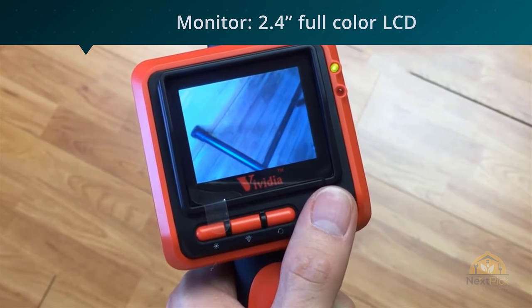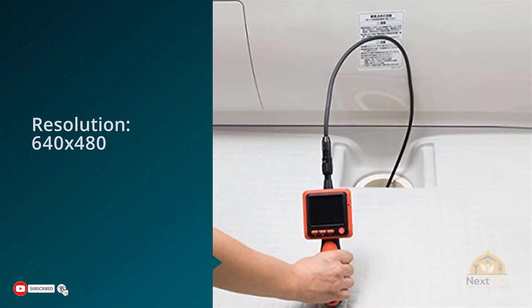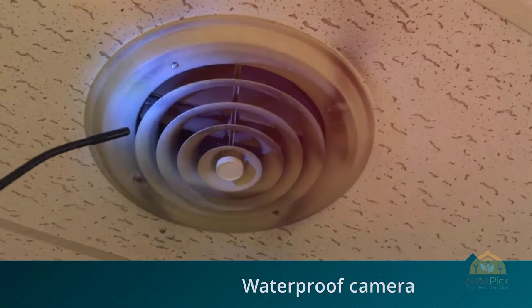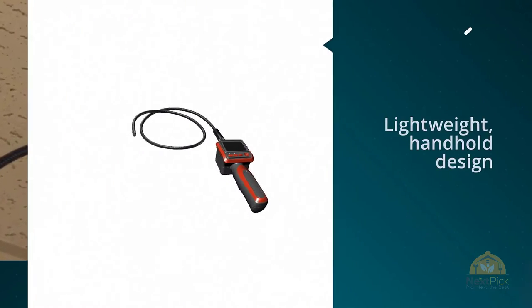At first, we were slightly skeptical about the Vividia Inspection Scope. Of course, you can't expect it to be amazing for that price. A quick read through the Amazon reviews and you'll find plenty of customers who are expecting a perfect product. It's not perfect, but in most cases, it's good enough.